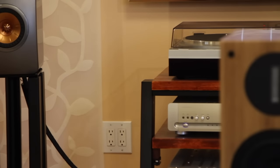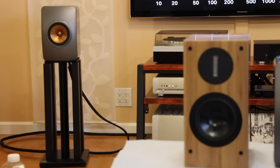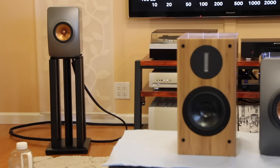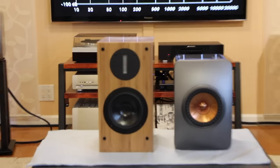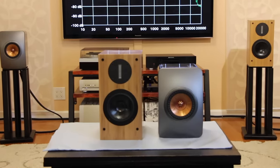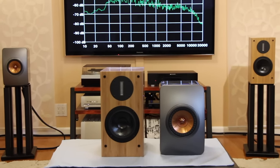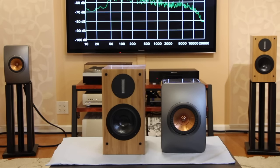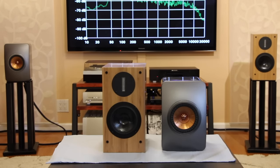But if you sit in the sweet spot and listen to slower music, instrument placement and soundstage are great. Driving them with my Parasound Halos, it sounds effortless and beautiful. That said, musical involvement is a little lacking — it sounds great, but I don't get involved and drawn into the music.